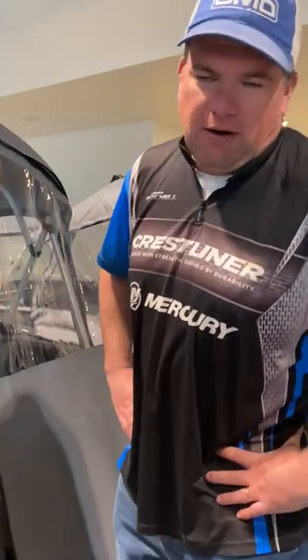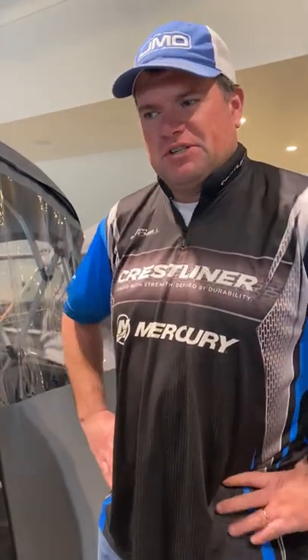Hey, Jason Mitchell here with Pressliner Bolts. A boat that we get so many questions about is the Commander. The Commander is just a big, water, rugged, utilitarian-style boat. It's just perfect if you like to do a lot of hardcore fishing.